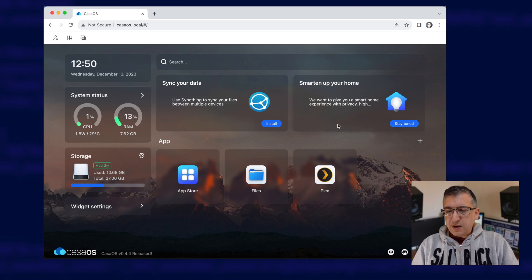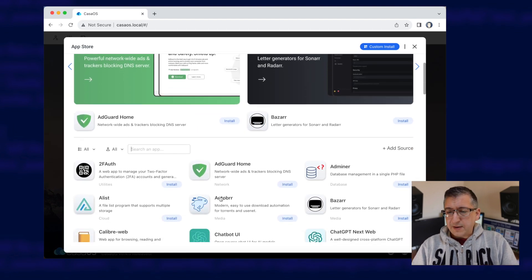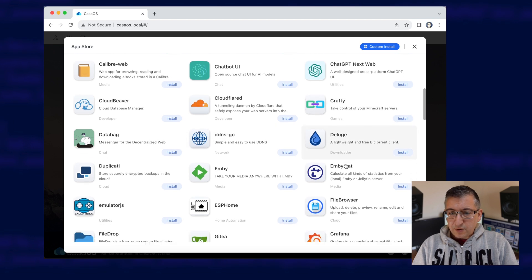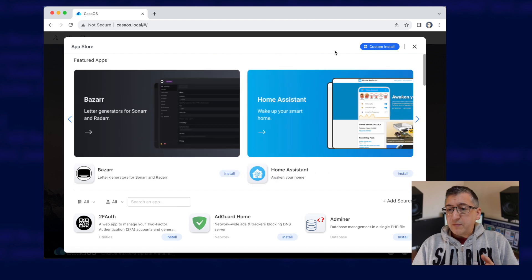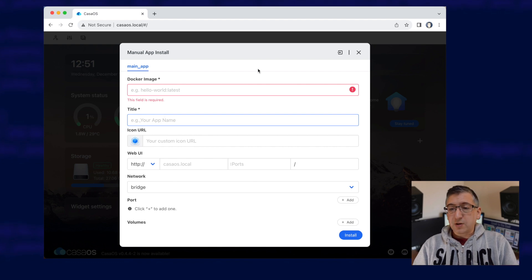I'm going to show you in real time an installation of Home Assistant on CasaOS. This is CasaOS, and you can see I've already got Plex installed here. I'm going to show you the App Store, and if you have a quick look through the App Store, you can see there's quite a lot of commonly used Docker containers here — AdGuard, CloudFlareD, Deluge the BitTorrent client, Grafana for graph stuff, Handbrake for video encoding. And if you really wanted to go off-piste, you could go to a custom install and put in your Docker container name manually.